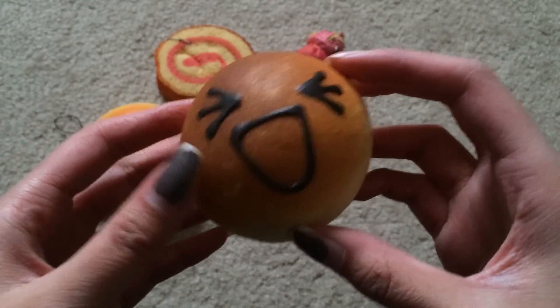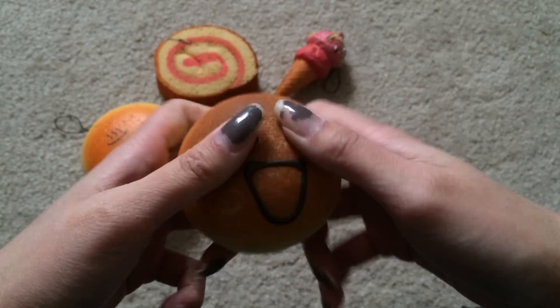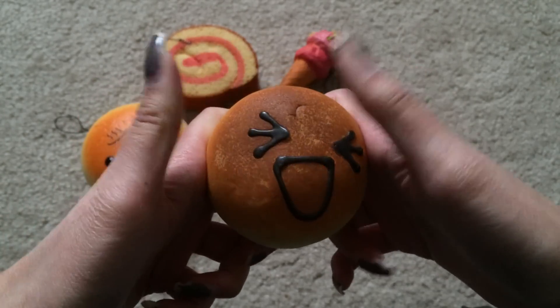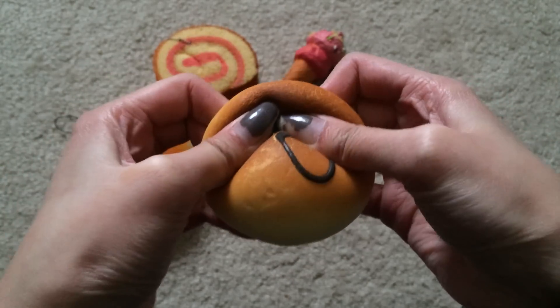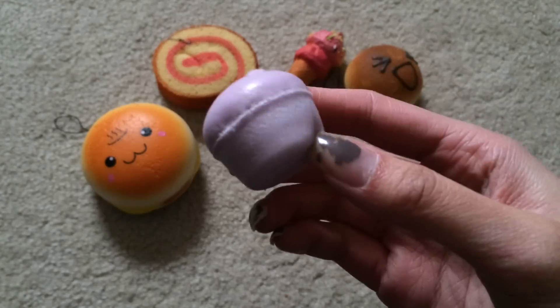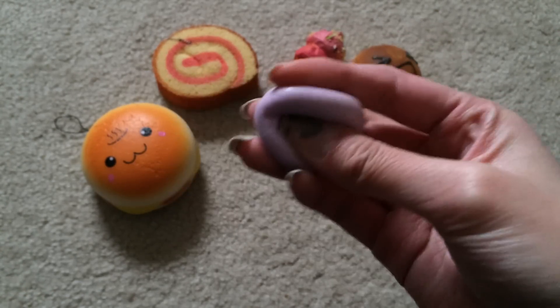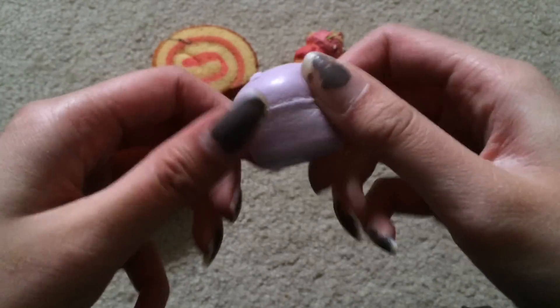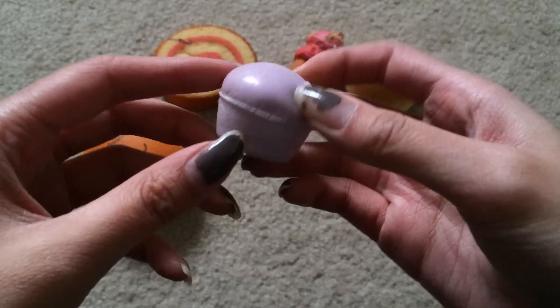Next is my Bredo bun. This one did get harder, but it did get squishier, because previously it wasn't even going up slowly. So this one is a thumbs up — it's just kind of hard, but it did get squishier. And lastly, my little mini purple cupcake. This one — I don't think anything happened to it. Like, it's still the same. So this one's a thumbs down.